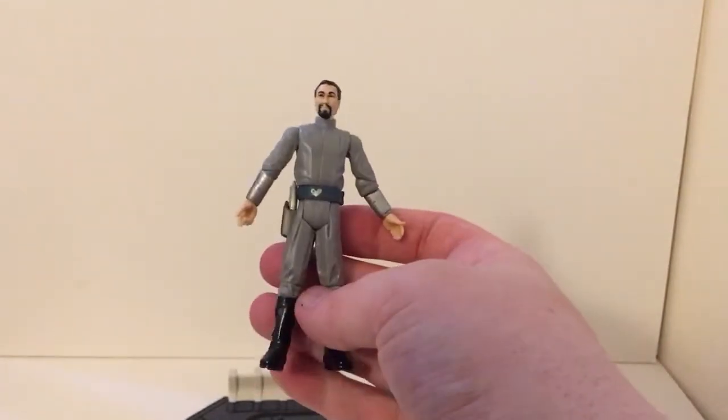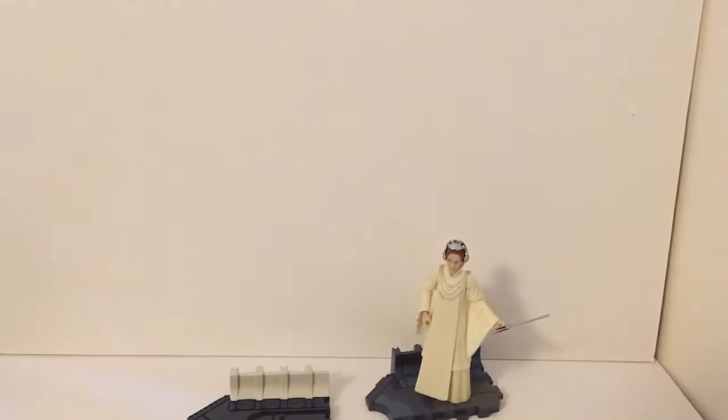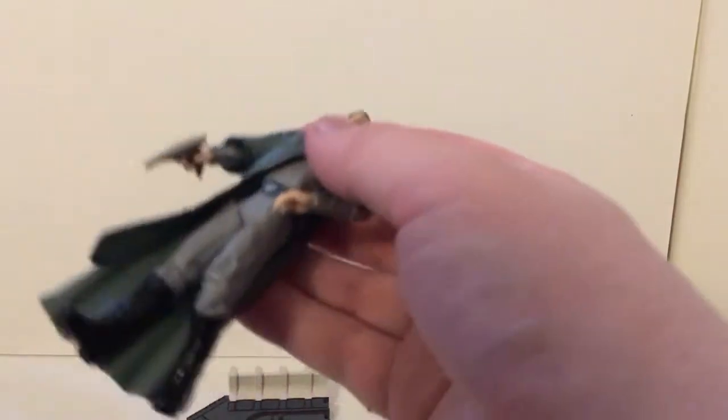Bail Organa is quite a tall figure. I'm not sure if Jimmy Smits is as tall as the figure suggests — it's not really helpful comparing him next to Mon Mothma. I'll pop the robe back on. In a special comic pack you can get a Bail Organa with a cloth robe, which is way too expensive to justify the cost of a soft goods robe. The blaster fits in the hand, not very well — terribly, actually.